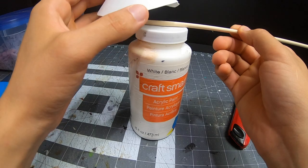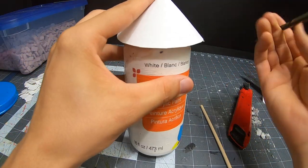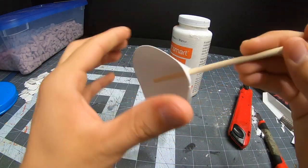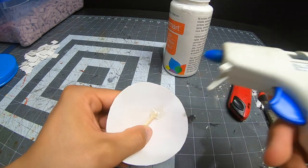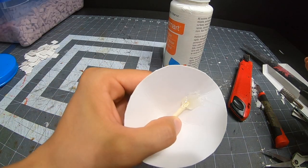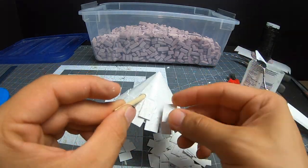Don't forget to add a beam through the roof to connect it to the mill. Glue it all together and get it painted.